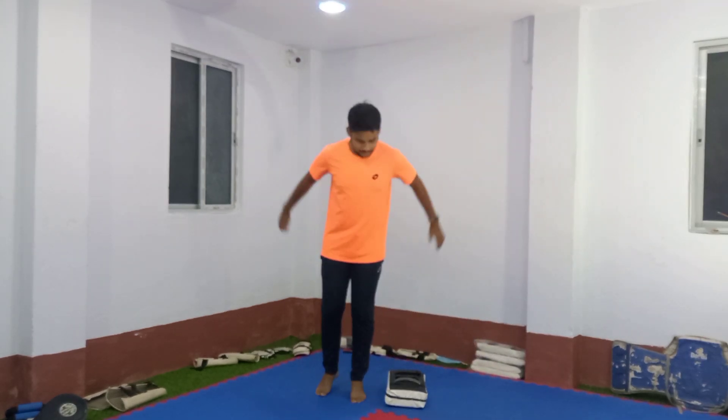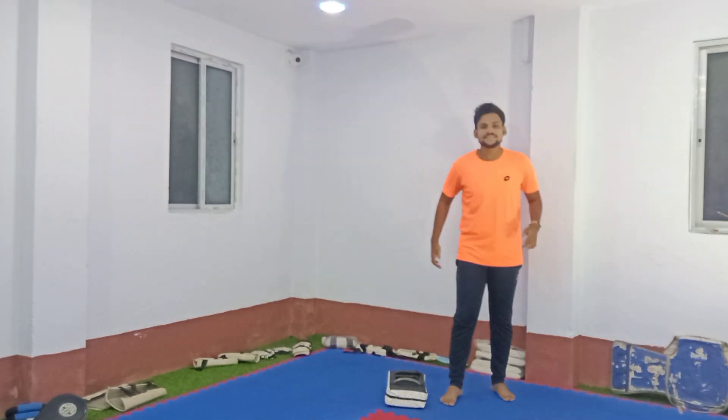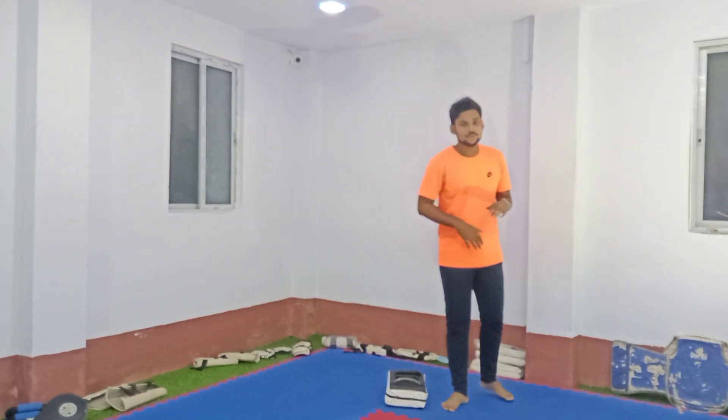The first one is to jump on the other side. Ascent, ascent, and ascent. You have to keep your hands on the top. Ascent — you have to do this domi. It is a very easy one.